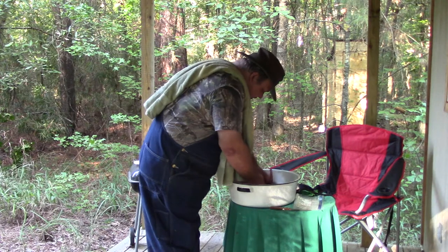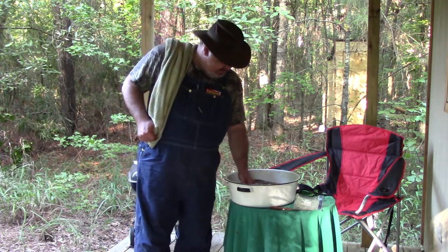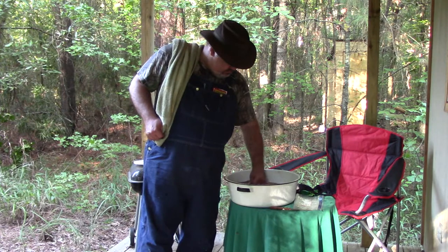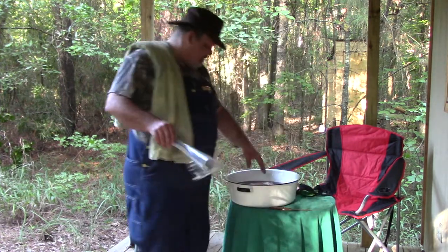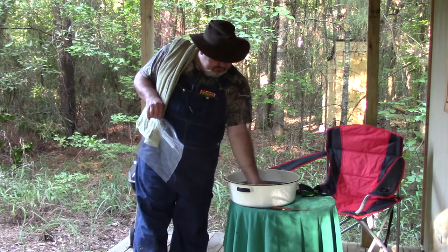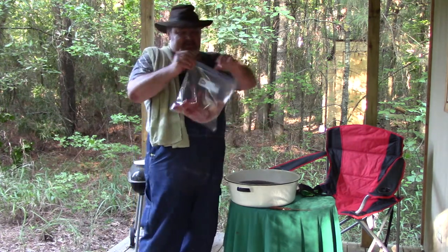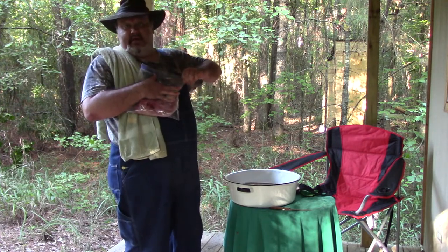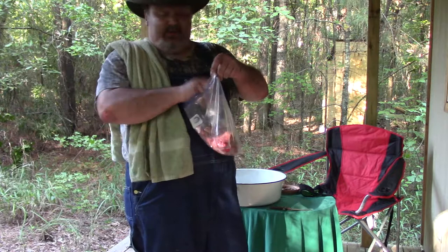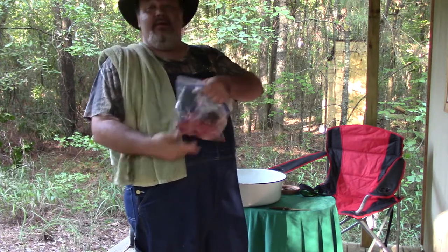We've got the carcass cooled and rubbed in cold water to get some of that blood out of it. Now I'm going to take a gallon-size Ziploc bag, grab this one by the front and back legs, drain the water out of it, and drop it down in the Ziploc bag. She is ready to go in the freezer — this is actually in two bags, so open it up and toss that inner bag inside. Now it's ready to go in the freezer.